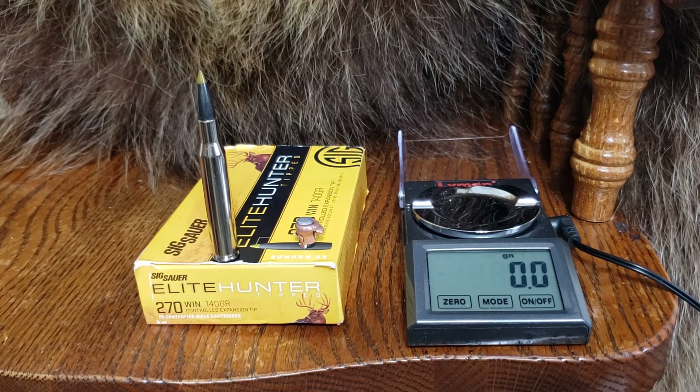If you like this ammo, put in the comments what you would use it for and what you like about it. I've heard it's very accurate. I did not do three-shot group testing because that varies from rifle to rifle and shooter to shooter, but in 30-06 my buddy says it's his most accurate round. Let us know what you think in the comments. Like, share, subscribe, support us on Patreon. God bless, take care — we will see you at the range.